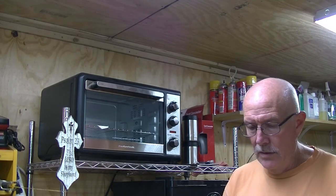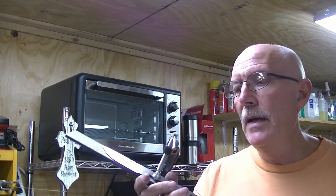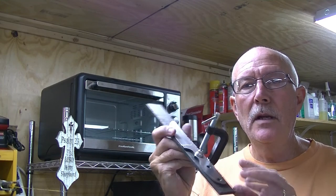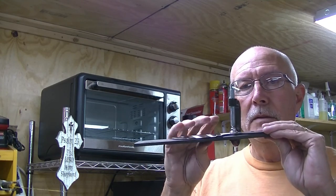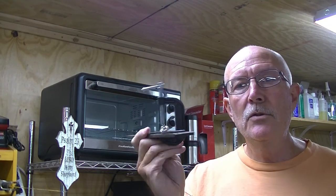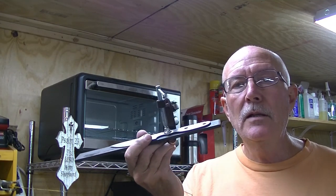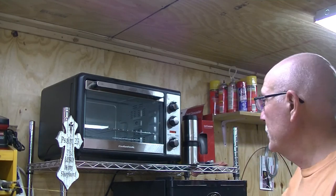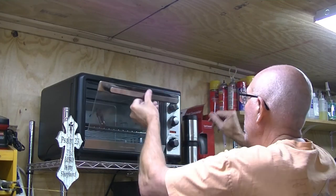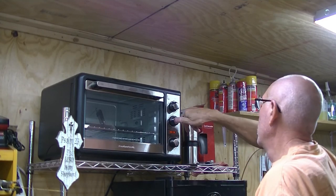The knife that we heat treated today is a piece of Alabama Damascus and it did have a little bit of a warp in it. So I took a straight piece of mild steel and clamped that knife to it to pull that curve down so that warpage is pushing down against the blade. Generally speaking, when you put this in your tempering, it'll take that warp out if you have it clamped down like this on a flat piece of metal. So with that, I'm going to put it in the oven. We're going to set it for one hour — it's preheated to 350 degrees. Once that runs, it'll shut off and then once it returns to room temperature, we'll go to the next step.